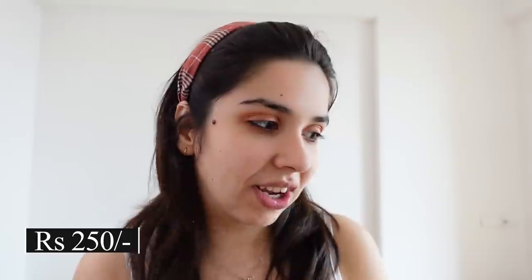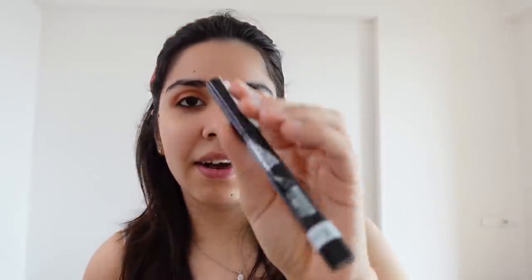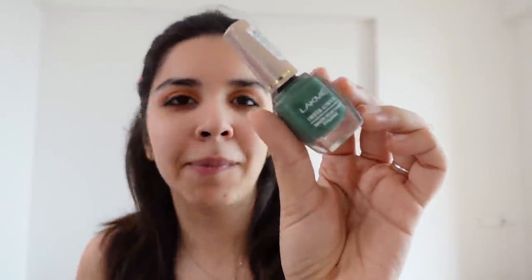Next I move on to eyeliner. Lakme Instaliner is quite unbeatable in this category. I'm also trying the Rimmel Scandalize Sketch Pen eyeliner — its MRP is Rs.500 but you can get it for around Rs.300 during a sale. A good eyeliner test is similar to Kajal — it should be pigmented and long-lasting. Sketch pen liners can sometimes have weaker pigmentation, so if you want proper pigmentation, go for liquid liners. If you're starting out, just use Lakme Instaliner.